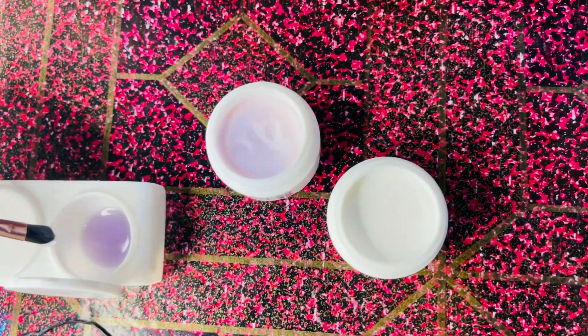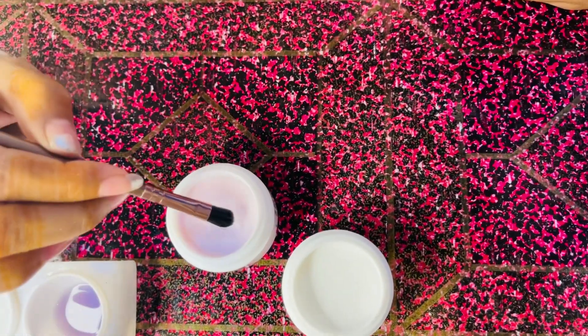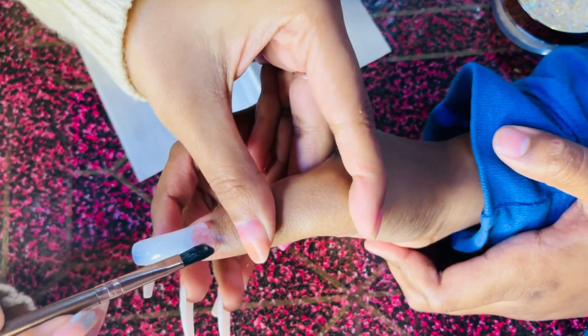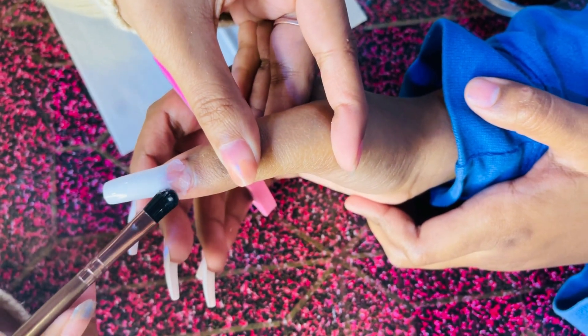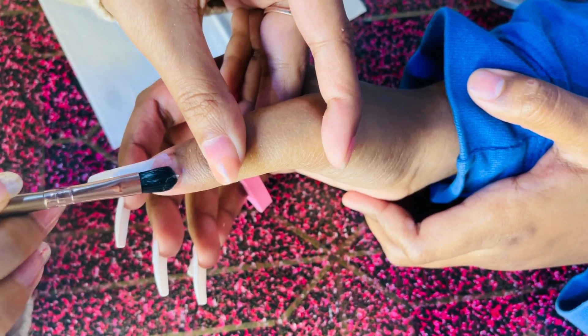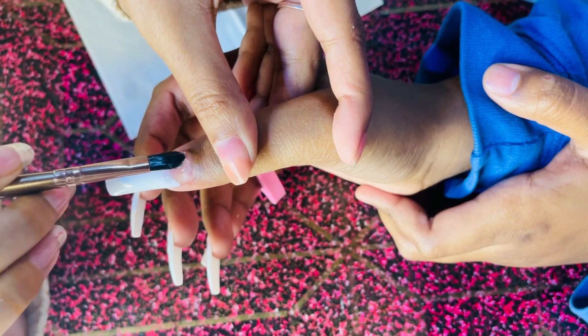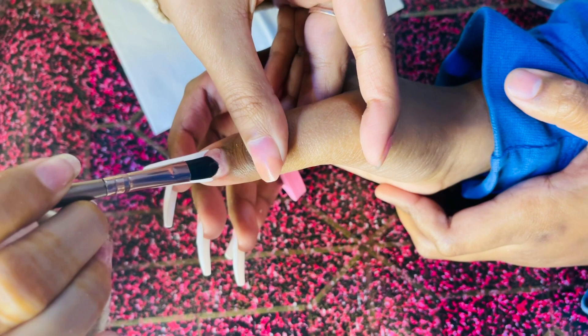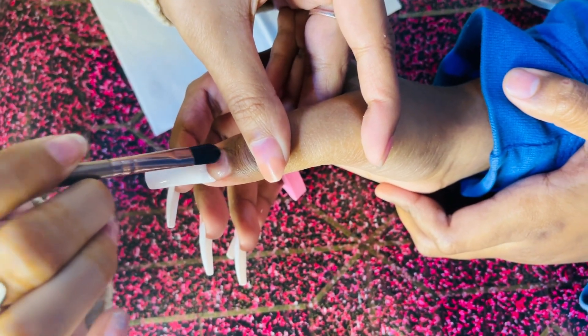Acrylic French nails — I tried it. I will share it with you. I will tell you how I feel. I will try to put it on the same way, and then you will make it the same way.